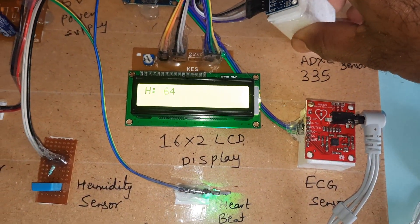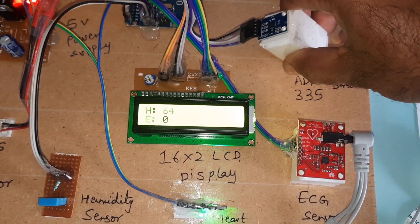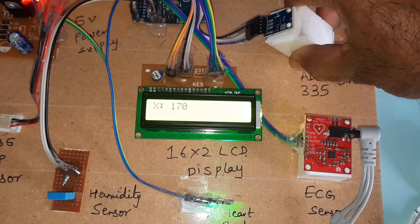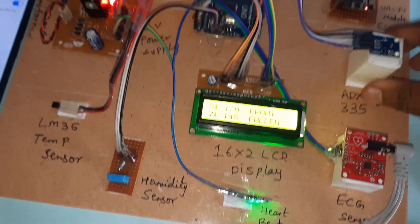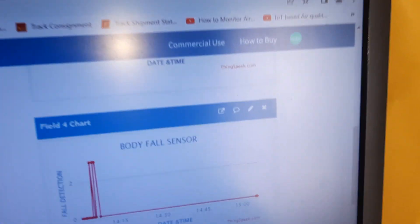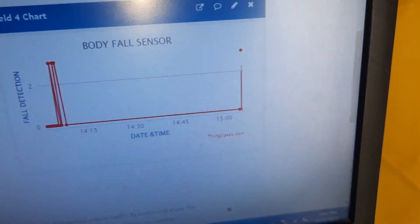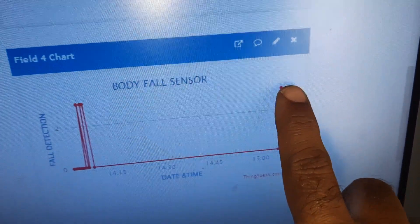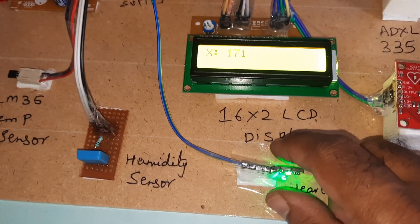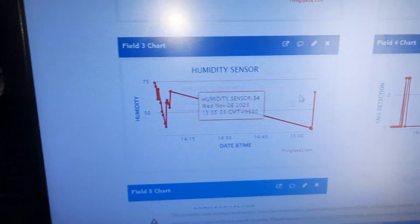Now demonstrating fall detection. 'Front fall in' is triggered and it will update front fall to ThingSpeak. When a fall is detected it shows 'front fall in'; when there is no fall it shows normal position. Whenever heartbeat goes to 90, humidity and temperature also update.